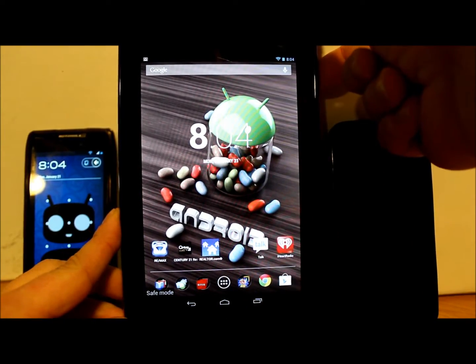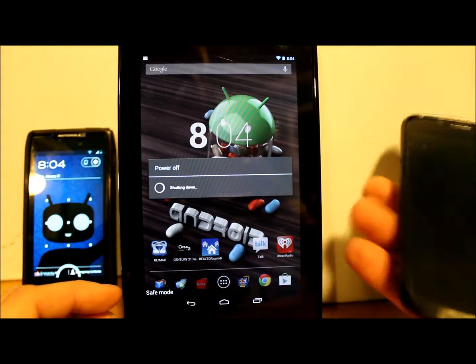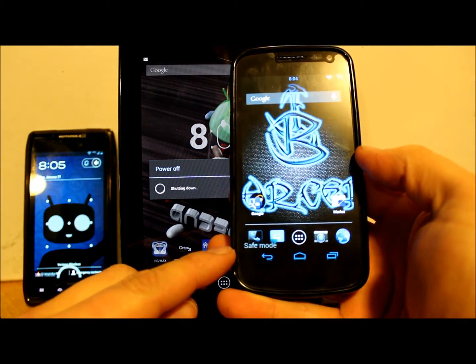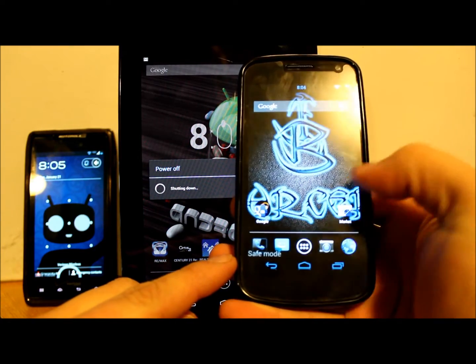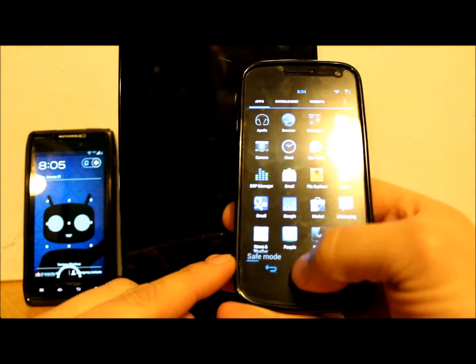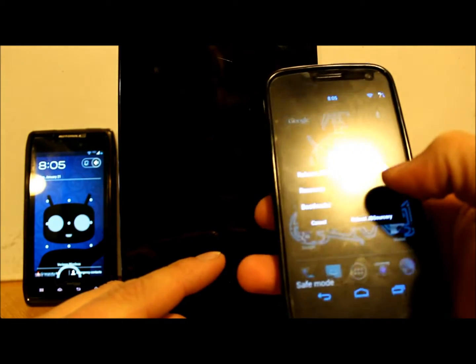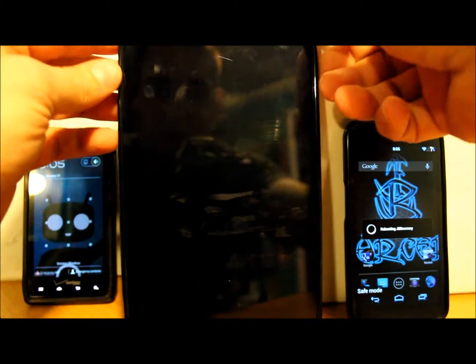To get out of safe mode, just power off and reboot the device. On my Galaxy Nexus here you can see it says 'safe mode' in the bottom, and same thing in the app drawer — just the couple of stock applications. You can reboot directly here on this one; on the other one you have to manually power it back up.